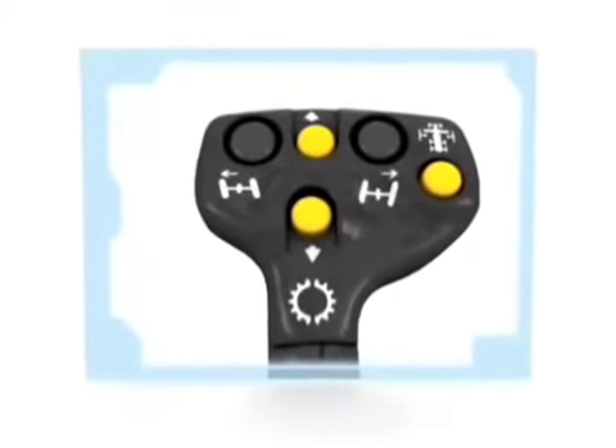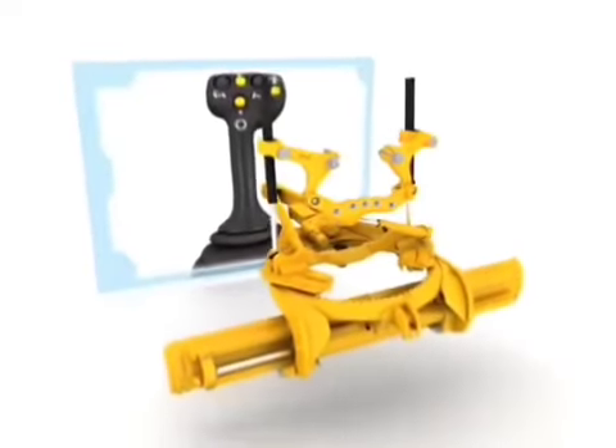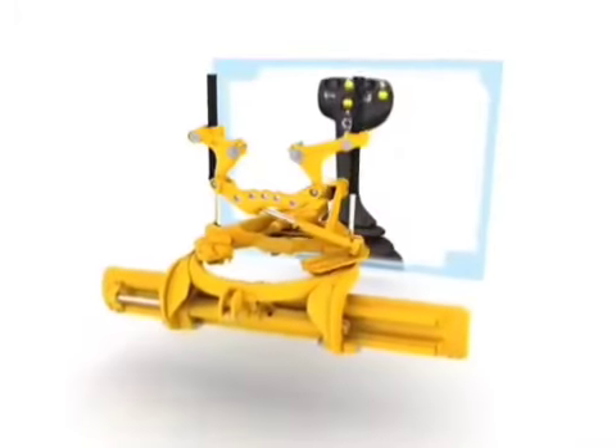The only function on the left joystick dedicated to work tool control is the pull-push motion, which activates the left lift cylinder. Pushing the left joystick past the detent places the left lift cylinder in float mode.